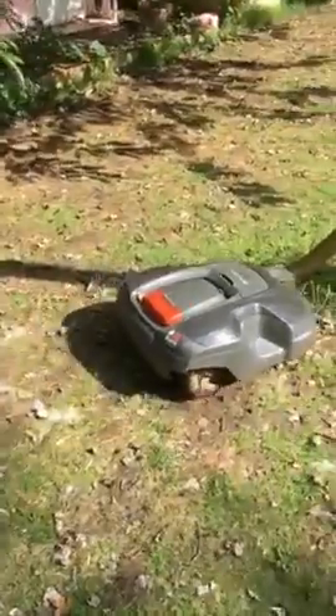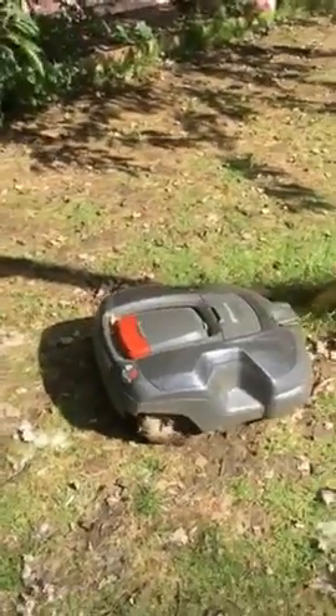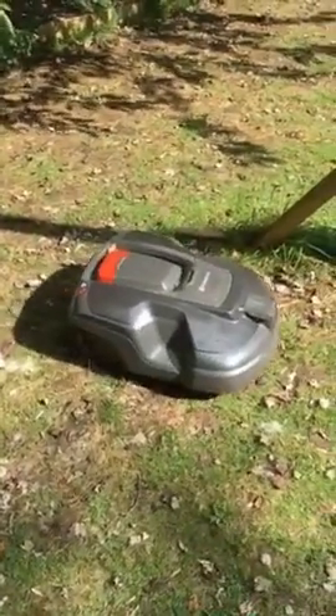I don't know if that's a consequence of Rory having cut it so often — we would certainly never cut it this often previously, not being known for our liking of cutting grass. This is why we wanted Rory in the first place.